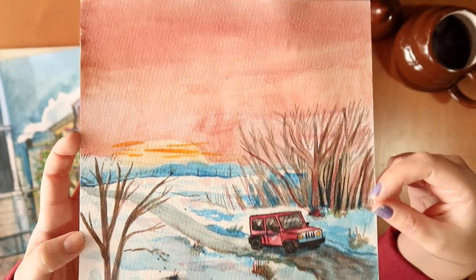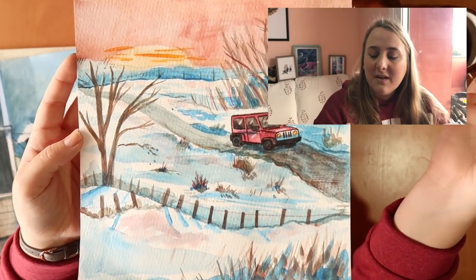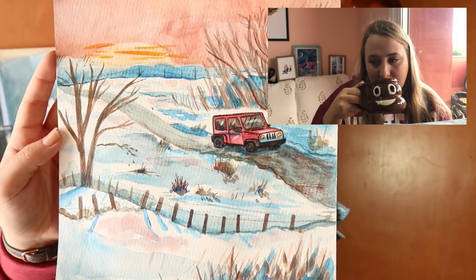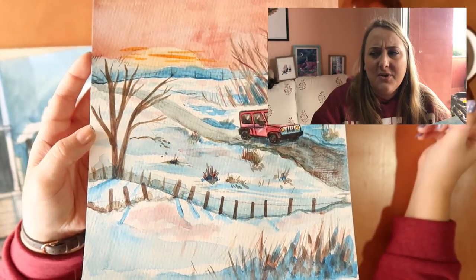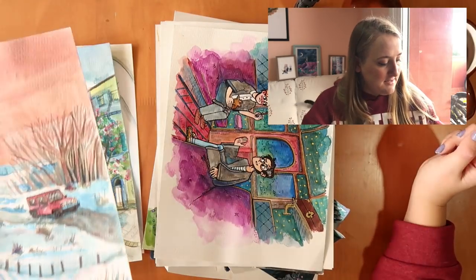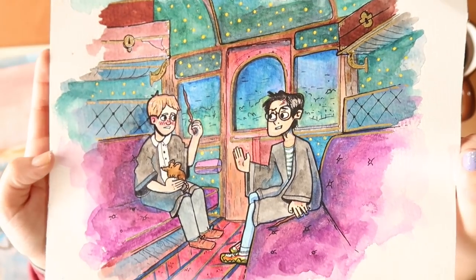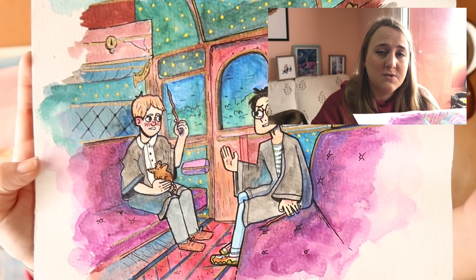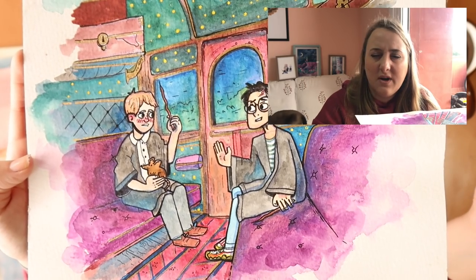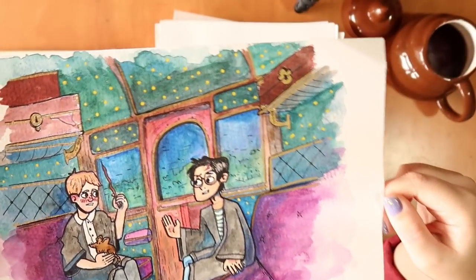This was for my hundred page challenge, more early on in the year. I did 'Fangirl', which is a story about a girl who writes fanfiction — young adult romance, pretty good. This one was for my collaboration with Color Halts Creations where we also did a hundred page challenge with Harry Potter. The hundred page challenge: you click to page 100 and draw an illustration of what that page is saying — a good exercise for aspiring illustrators because it really puts you in a tough spot.